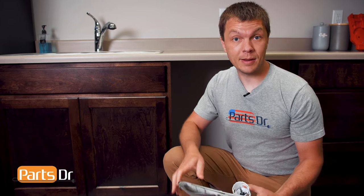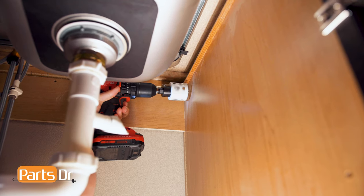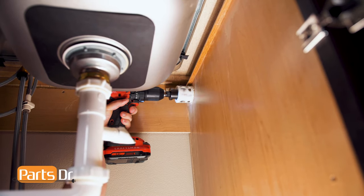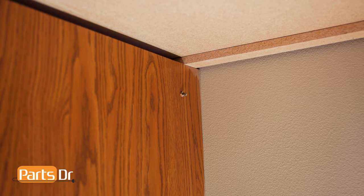Ours already has a hole, so we're gonna skip this step. Now we will drill a hole for the drain hose at the top back of the cabinet. We want this as high up as possible to ensure proper drainage from the dishwasher, prevent siphoning, and to prevent water from the sink from backing up into the dishwasher. We will drill this hole from the inside.